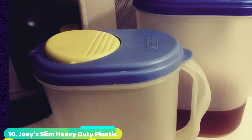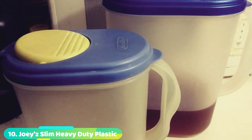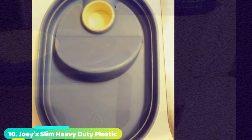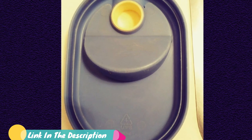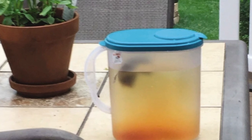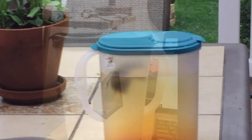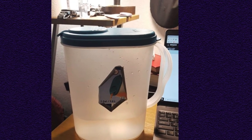Finally, the number 10 position is dominated by Joey's Slim Heavy-Duty Plastic Measuring Pitcher. When sticking to a budget, you can still get a great pitcher for iced tea for under $10. This simple pitcher features a slim profile to help it easily fit in the refrigerator. A comfort grip handle makes pouring easy, while measuring marks allow you to make drinks right in the pitcher. That's all for today — all the product links are in the description down below. We upload videos every single day, so don't forget to subscribe and hit the bell button for upcoming video notifications.